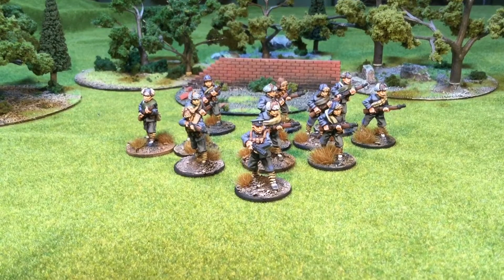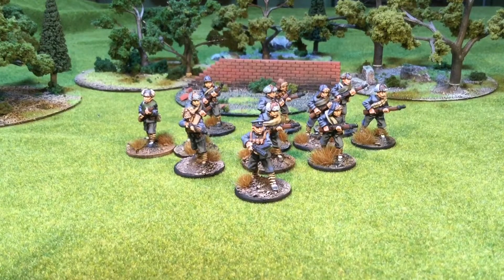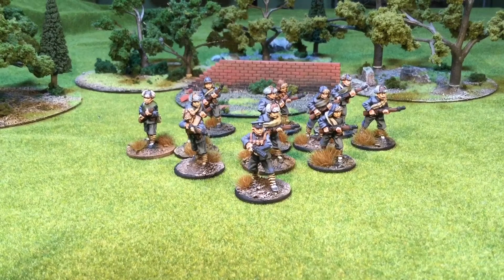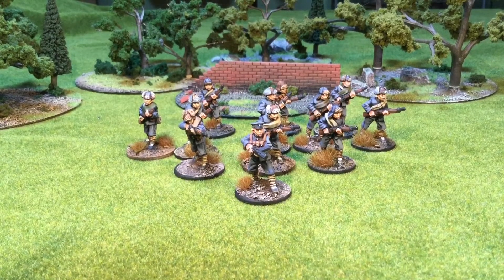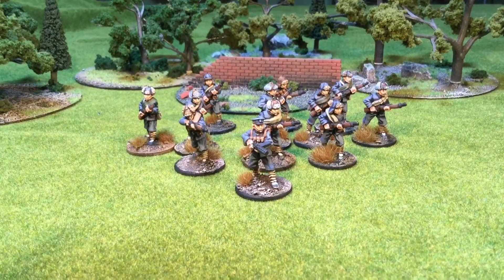This is the second section I've completed for my Chinese army for Bolt Action. I've done the uniforms a bit differently this time. I've gone with the sort of winter uniform, the bluey-gray uniform. The bottle I have is called French Grey — Space Wolf Grey, basically.